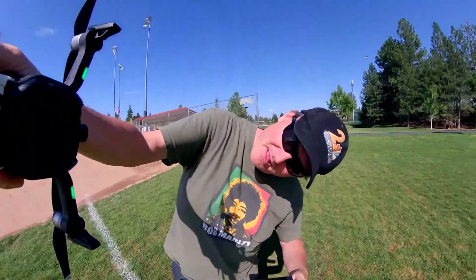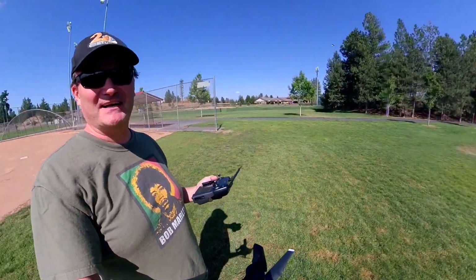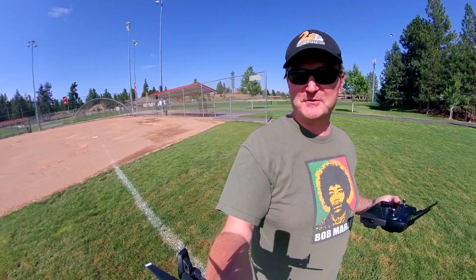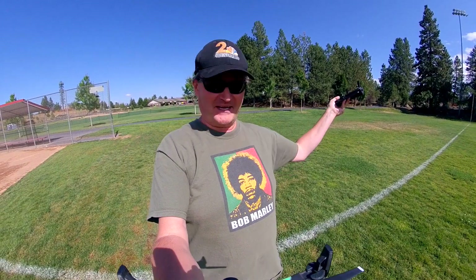This time I've got it mounted on the bottom. The wind just started to pick up a little bit. I've got about $1,100, $1,200 worth of gear in my hand, and if it crashes, I don't know how I'm going to pay for it, but we're going to give it a shot.